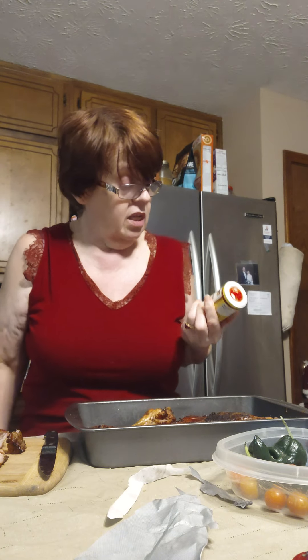The other seasoning I use is Cavender's Greek seasoning — this is a gem, every kitchen needs to have this. It tenderizes the meat and brings out more of the meat flavor, but it has its own little special taste. It's perfect for ribs, perfect for steak, perfect for chicken, perfect for any kind of meat. I haven't used it on fish yet, but it's an ancient Greek formula.